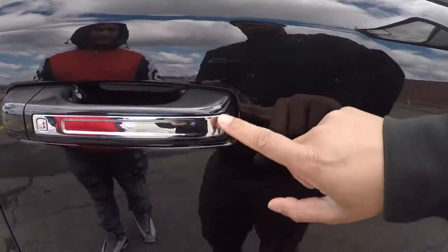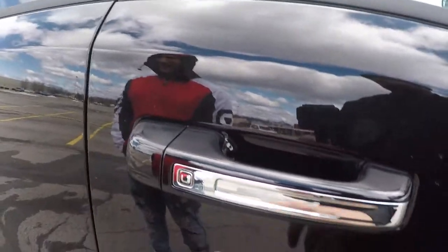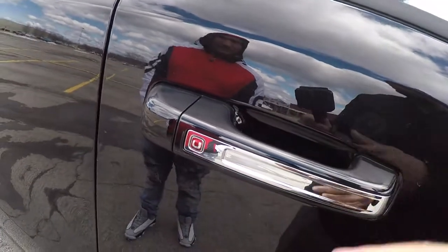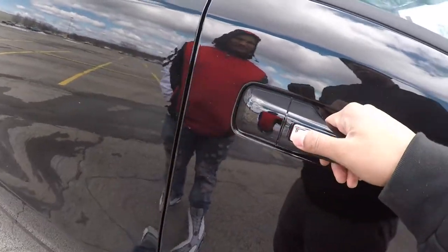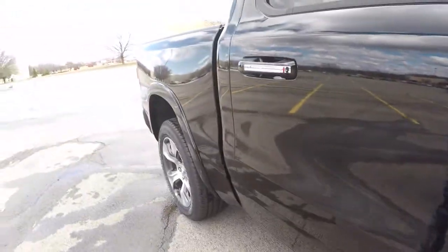Again, you got the chrome door handle. So they added this too — you can lock and unlock the door from both sides. Most cars don't have that, so that's cool.